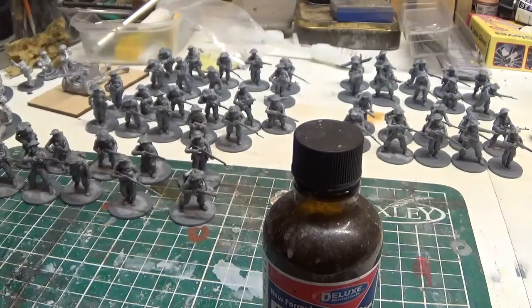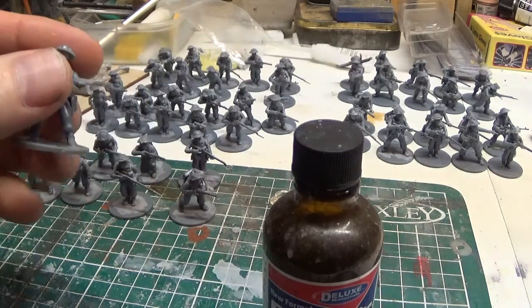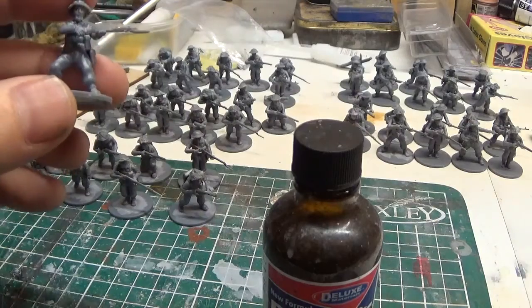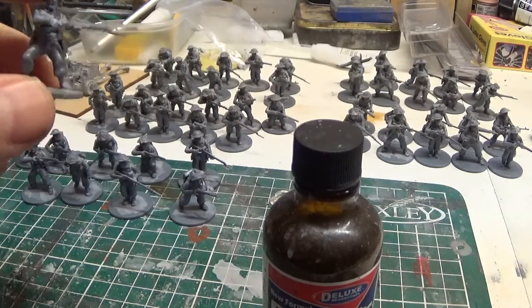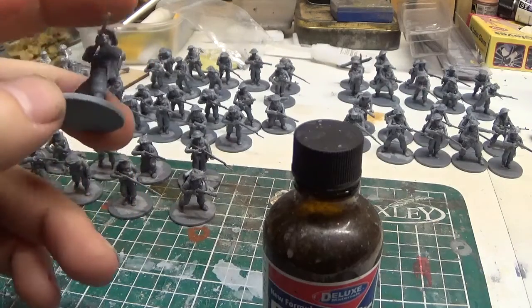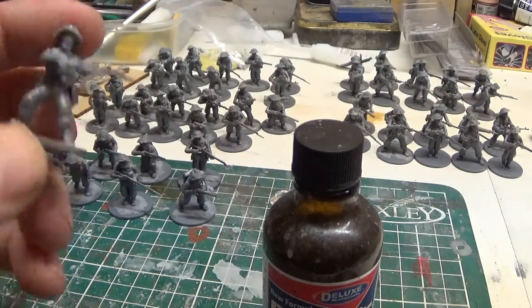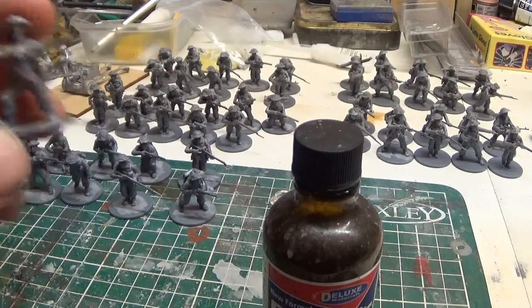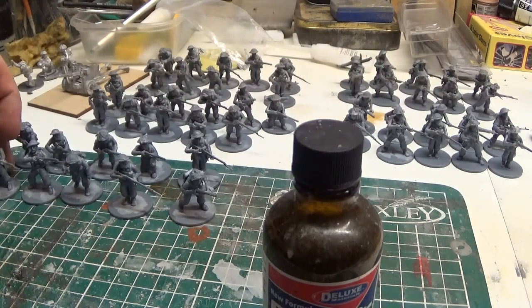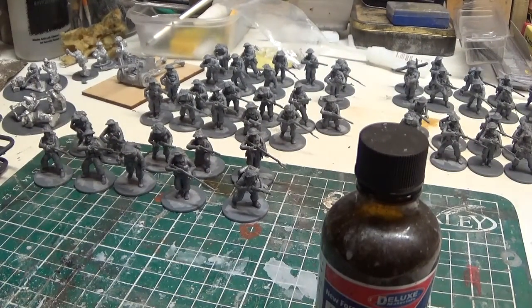They go together quite well. Now I used to stick them on 2p coins, but I've changed that. Because with a plastic miniature, when you drop it the 2p makes it heavier, so there's a greater chance of it breaking. Sometimes the guns will snap on these. I think putting them on a plastic base means if you drop them there's less chance of breaking, compared to sticking them on the old 2p, which I used to like quite a lot.